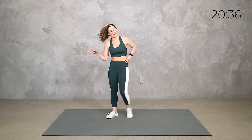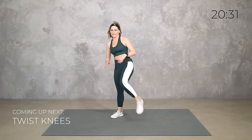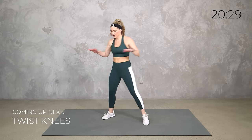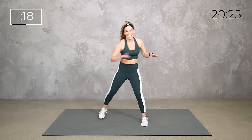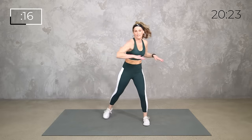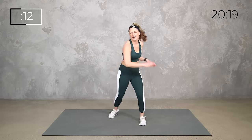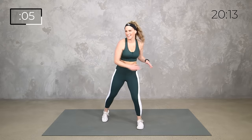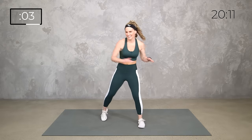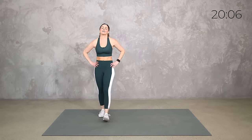Last time, other side — then we get a longer breather. Right, left, right, left knee. Let's go — power! This is it. You have a full minute to breathe after this, so go for it. Last 10 seconds — breathe. Yes! Catch your breath, tap it out, shake out those arms. We have actually quite a bit of upper body with that as well.